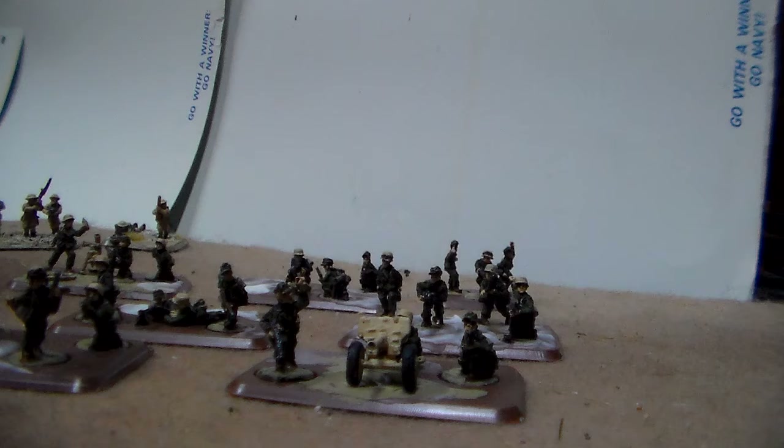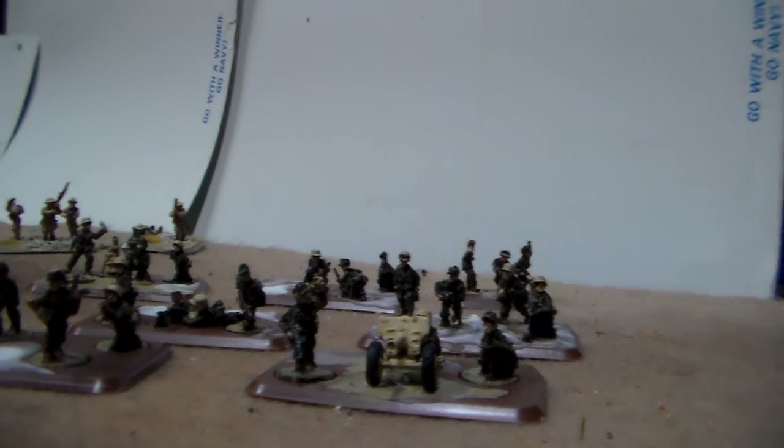I'm looking forward to putting these guys on the table soon. Next month there's the Stripes campaign, so I think I'm going to have some fun with that and making battle reports. I hope this is an encouragement to you guys — even if you get sick, even if you feel like you can't make it, you keep plugging on. It can be done. Goodbye and God bless.